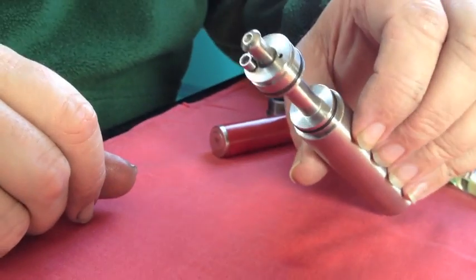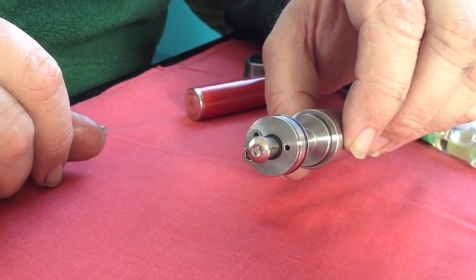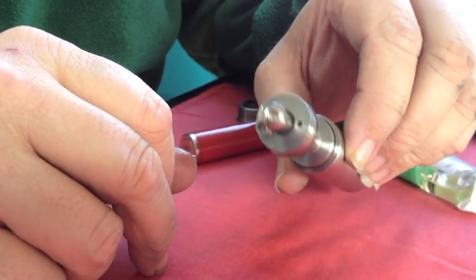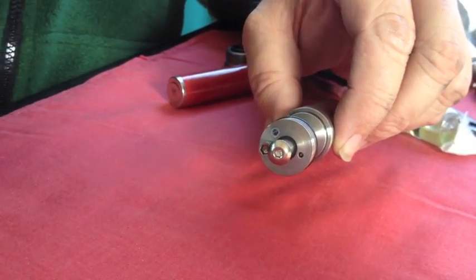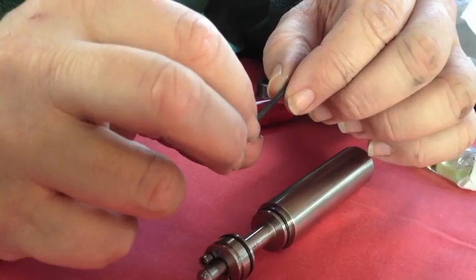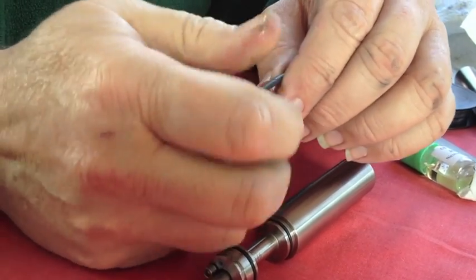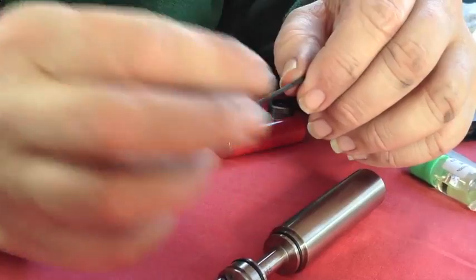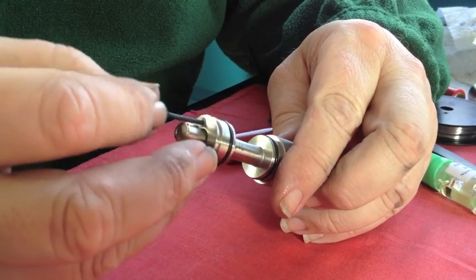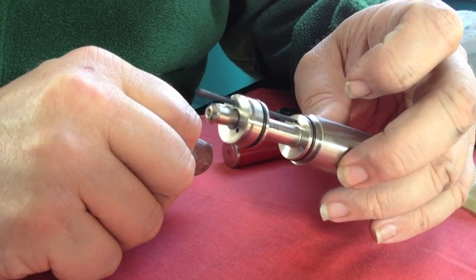A number of people have said they cannot fit the wicks that are supplied with their PV in the tiny little hole which is there, and I believe that because they don't know how to do it yet. These come soaked so that they will wick in advance. I'm going to go ahead and start rotating that between my fingers and compress it — and it will tighten right up. Once you've done that, that wick will slide right into there and fit just perfectly.